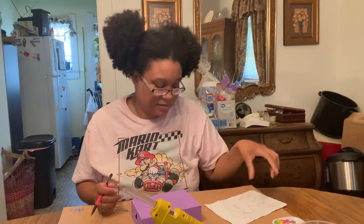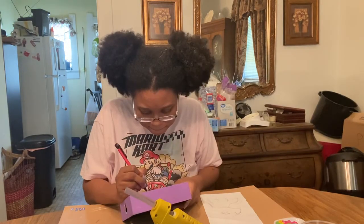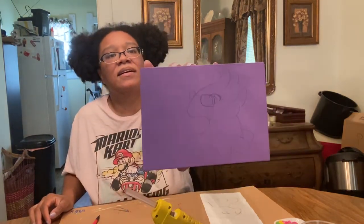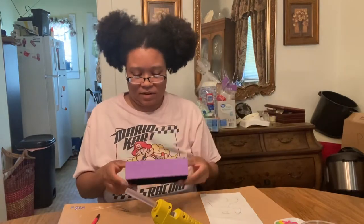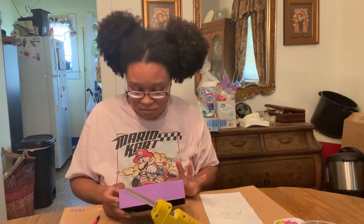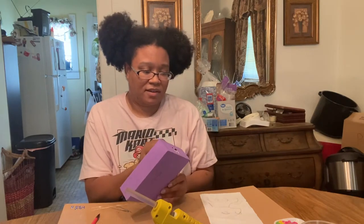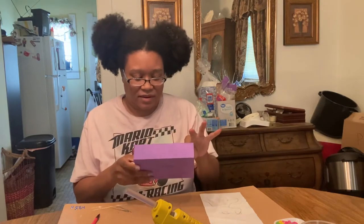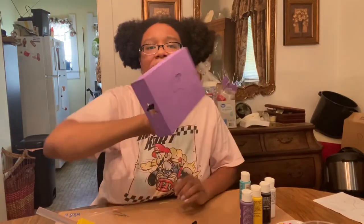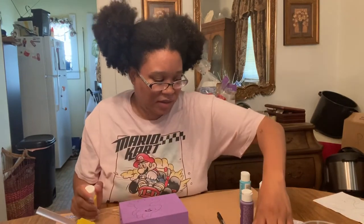I just sketched it on there and I'm just gonna outline it. The nice thing about this wood is you can actually outline with a sharpie marker and it won't bleed too much, and then you can just paint over it. The outline is done.